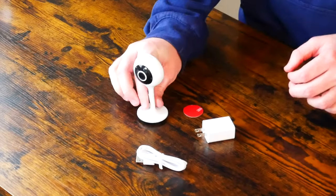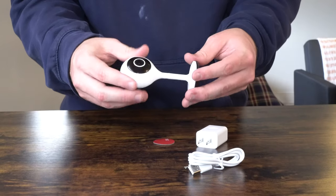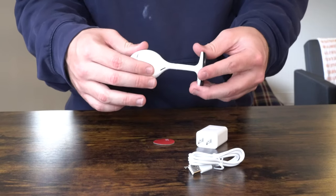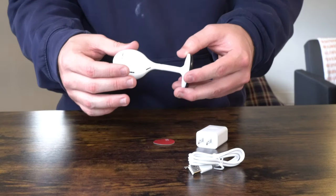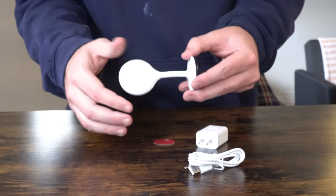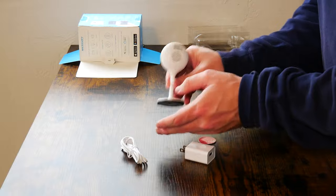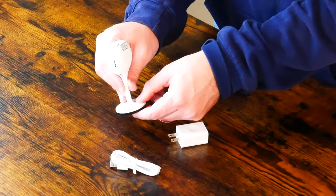One thing I want to point out is it actually stands up pretty nicely on its own. This does have a built-in microphone and speaker so you can communicate with whoever is in the area the camera has coverage over. Just to make it clear, you do not charge this — it should be plugged in at all times. It is not battery operated.